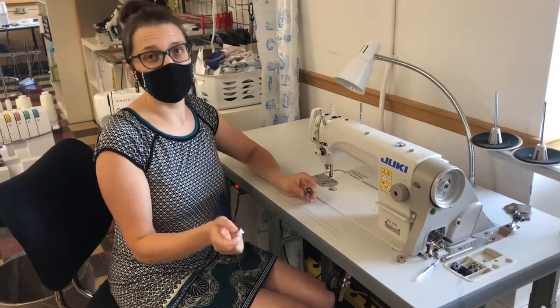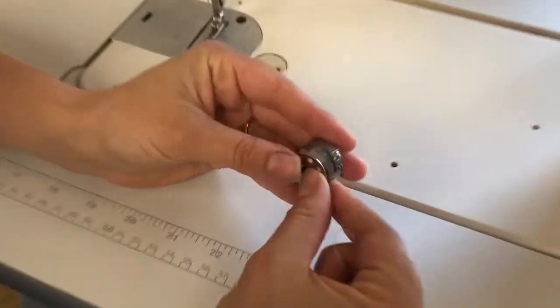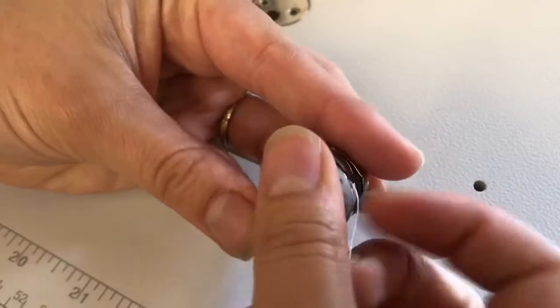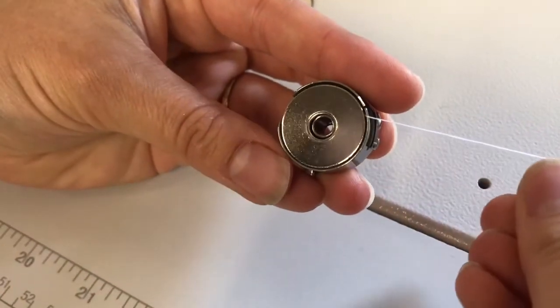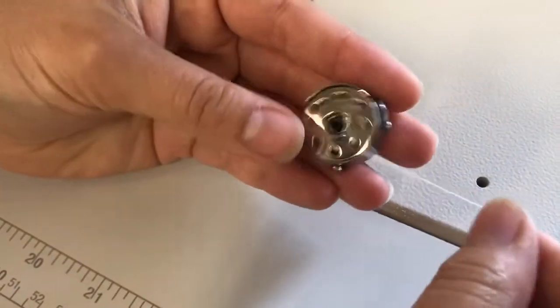Now that you have your bobbin wound, you're going to insert your bobbin into the machine. The first thing you do is set the bobbin in. Make sure that it's going counterclockwise. If you have it in and it rotates clockwise when you're moving it, just flip it over and put it in so that it's rotating counterclockwise.